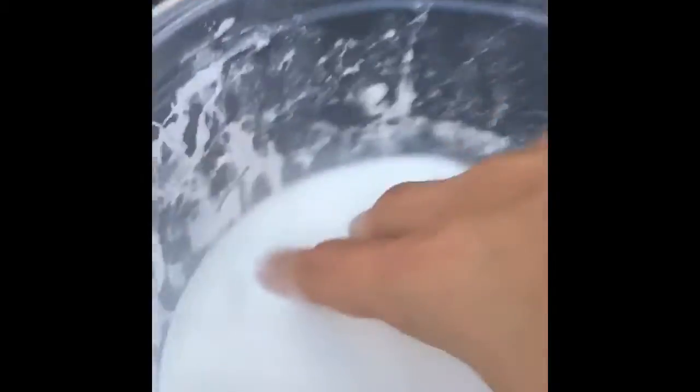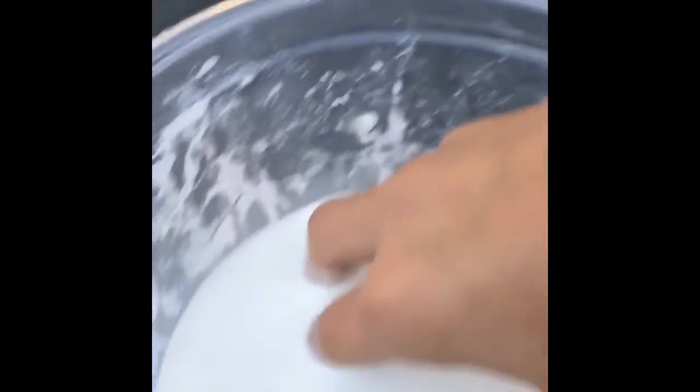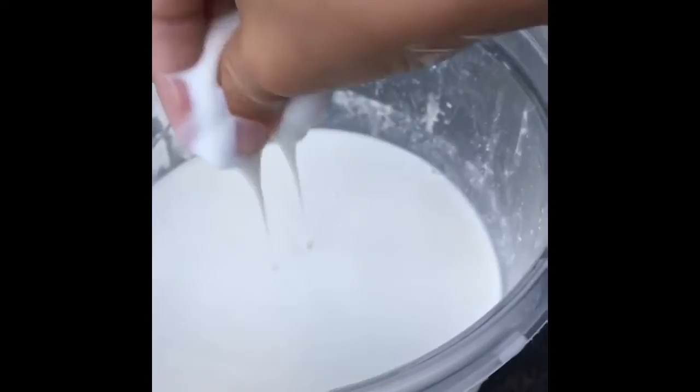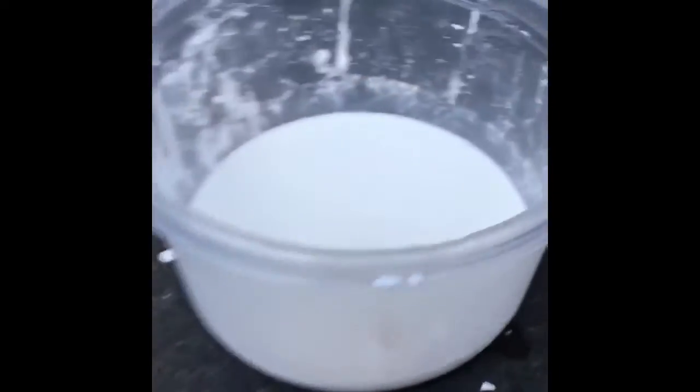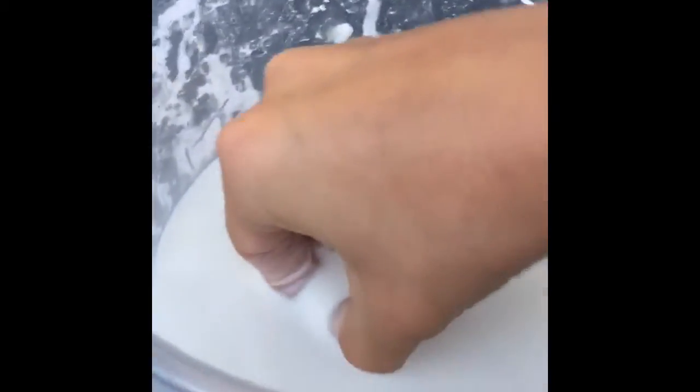Hey guys, we're back. Today I have some oobleck, also known as cornstarch and water. I obviously have this pre-made, and what we're going to be doing today is stabbing it with this knife. It's kind of self-explanatory why you don't do this at home, but yeah, let's get straight into it.